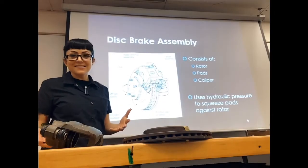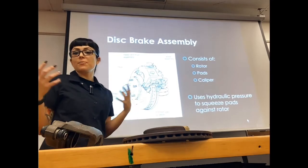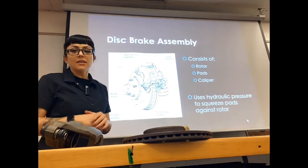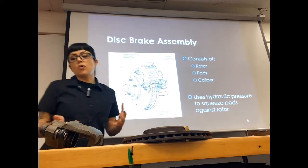Hey everybody, welcome back to class. In the second video of our braking system, we're going to talk a little bit more about our wheel brakes and how they work.